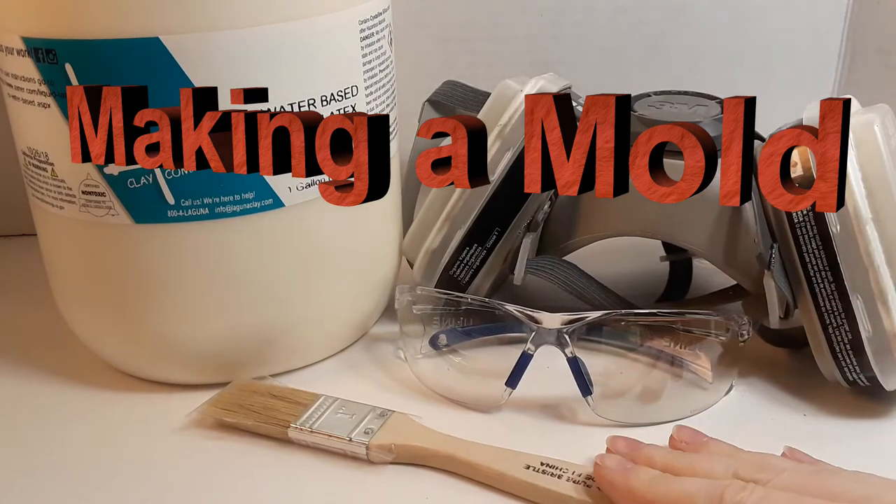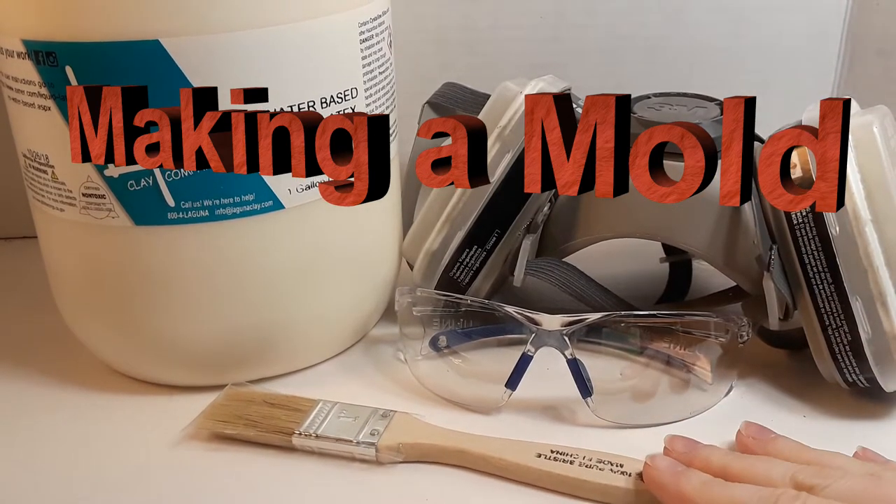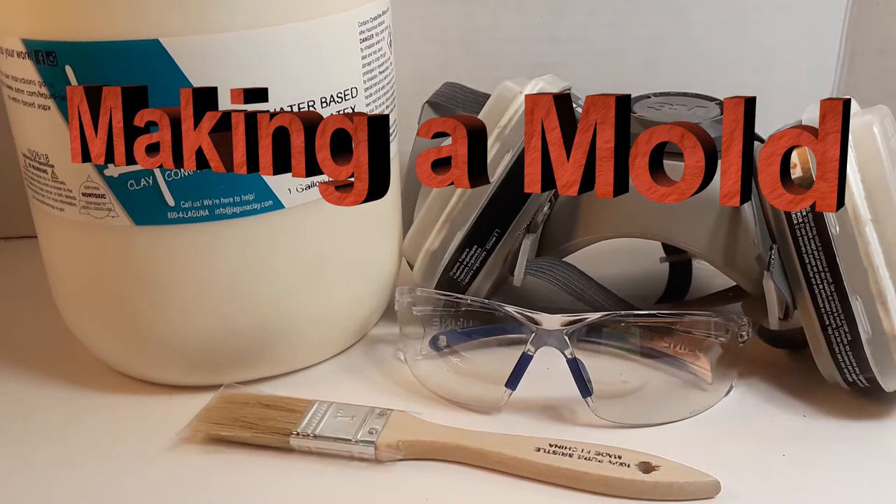Hello! This is going to be the second part of a series of videos going over the whole process of making a concrete statue.